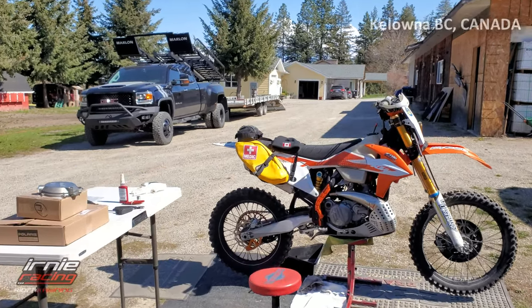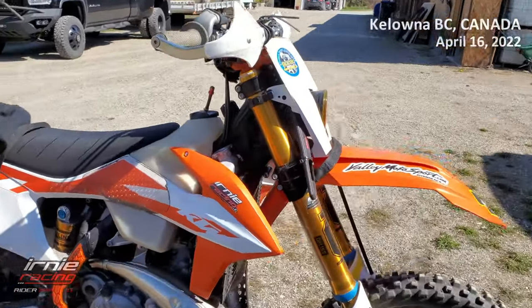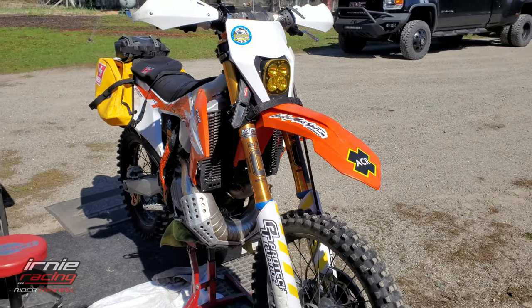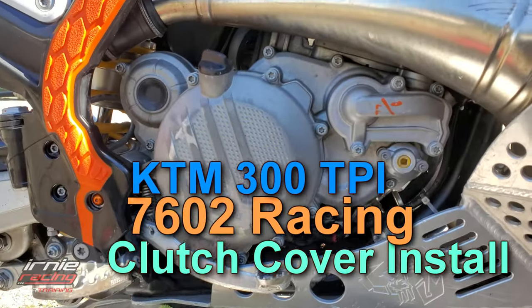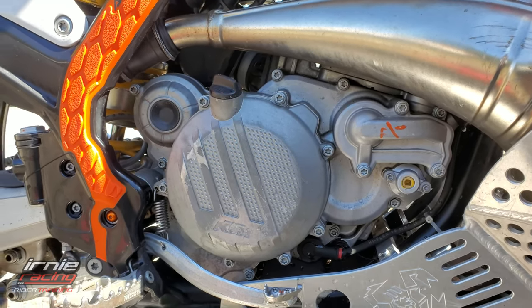Hello, good morning, good afternoon. This is Marcel Ernie with Ernie Racing and my 2020 KTM 300 XC TPI riding season is here. I'm prepping guys, so what we're doing today is we're changing out the clutch cover.